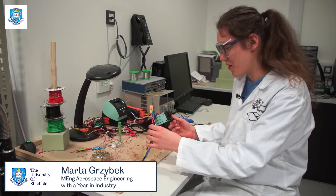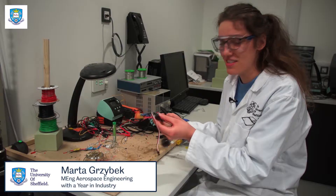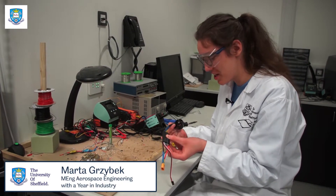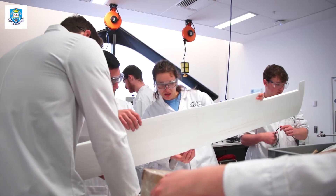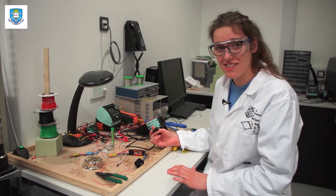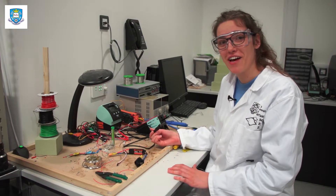I'm soldering the wires to the connection that goes to the battery. This is the ESC — the electronic speed controller. Generally the project is going okay; we've finished manufacturing the wings today and we're just wrapping them now. All we have to do is manufacture the tail, finish the landing gear, and hopefully we're ready to fly on Friday.